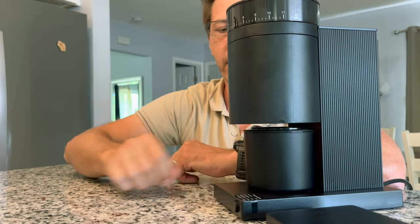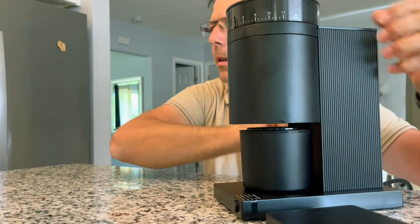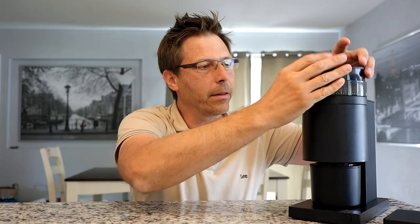The catch cup is magnetic, which is delightful — I love everything that's magnetic, it's really fun to use. Now, the build quality — keep in mind this is a $200 grinder, so it's all plastic: the column, the base, the hopper. But the burr is stainless steel.